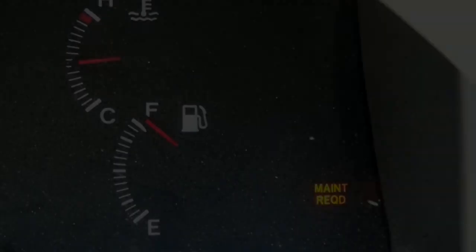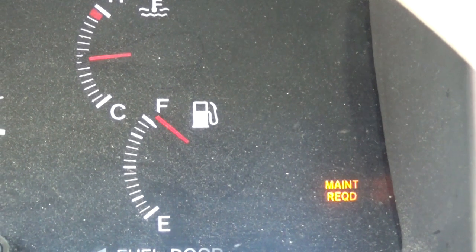Hello again, and welcome back to Charlie's House Call Auto Repair. Today we're going to be doing another oil change. Nothing special.